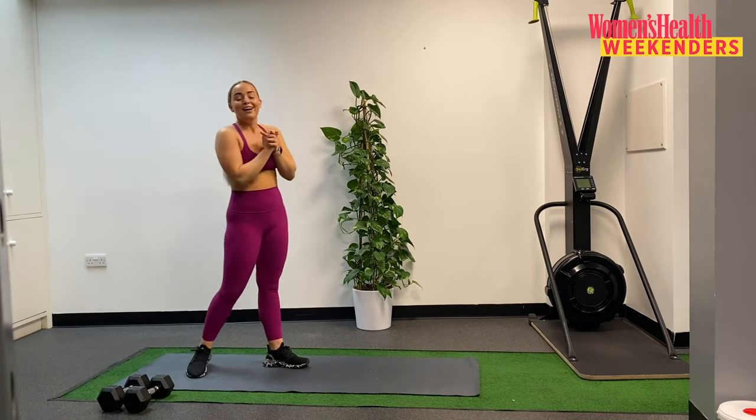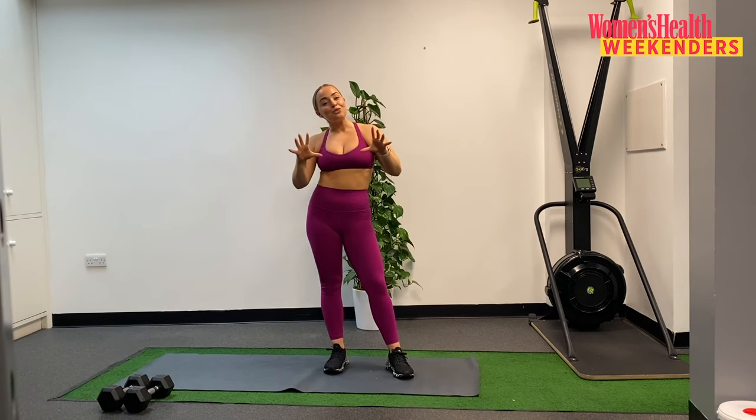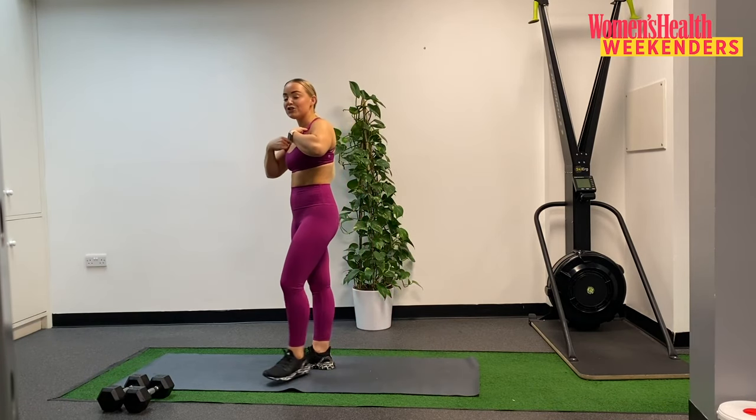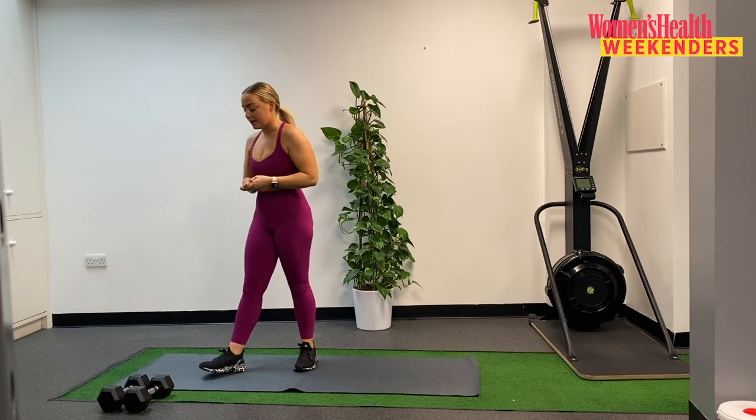Good work! How are we feeling? Hopefully nice and warm and ready to go. We're working through three supersets today, so I'm going to talk you through each one as we go. And hopefully explain a little bit about form and technique. So the first thing we're going to need is to grab your dumbbells. We have a lower body exercise and an upper body exercise.